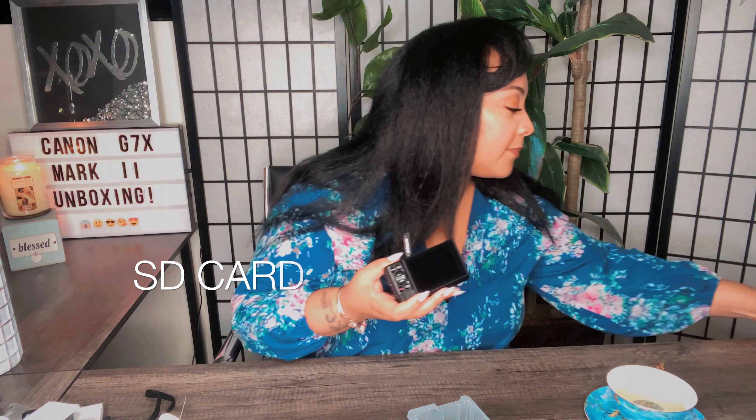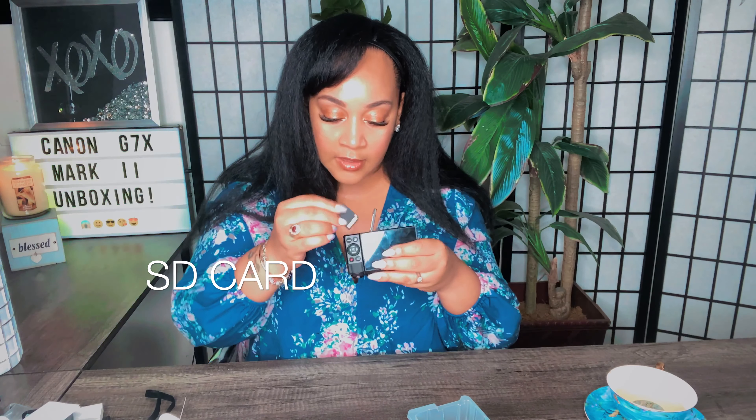And here's baby! Oh my gosh, I'm super excited — like I said, I use my phone for everything, so actually having a camera to record videos with is just super amazing. I wanted something small, not too big, for vlogging. Oh my goodness, super super cute — look at the back, and it flips up! I'm getting fingerprints on it already. I read that you have to have the SD card — I had an old SD card laying around, so I'm gonna put it in.